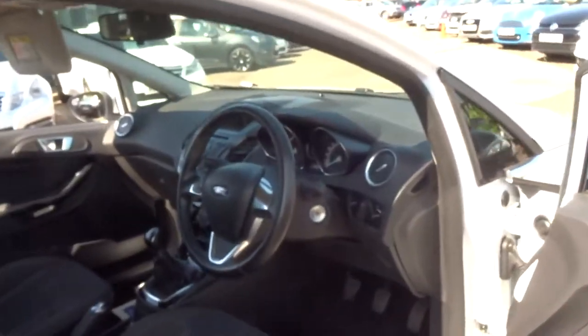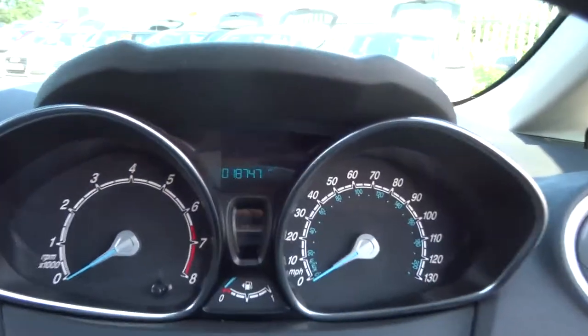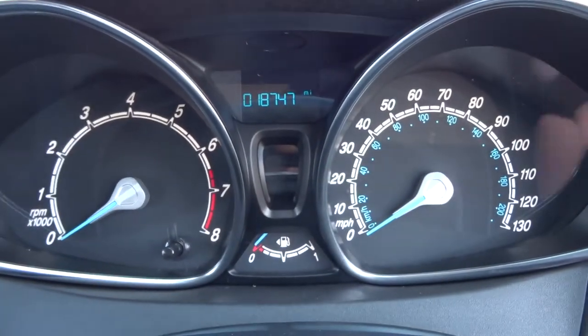Let's get inside the car. There's the mileage — look at that, 18,747.